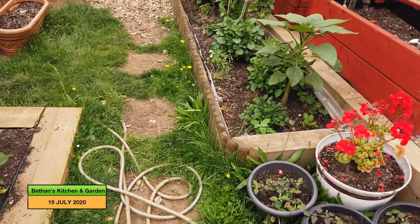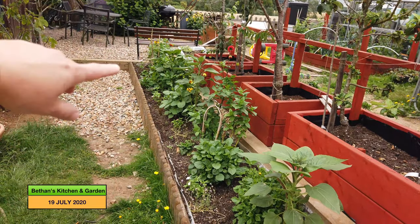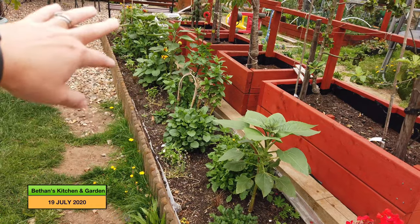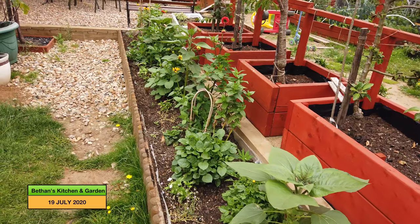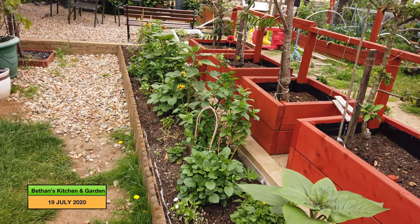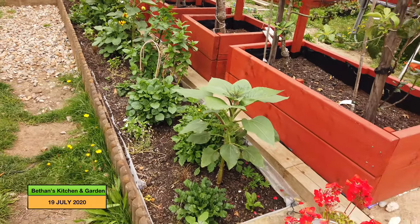And then if we come over to here, this is my flower bed which I put in this year. The plants are just beginning to grow. I've got a lot of plants in here for pollinating insects and also just to add a nice splash of colour to the garden.